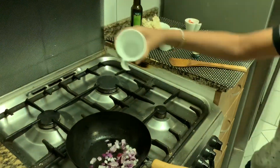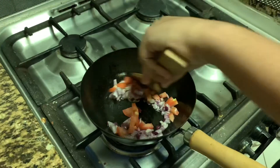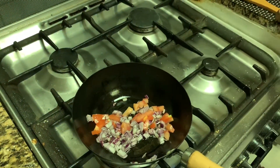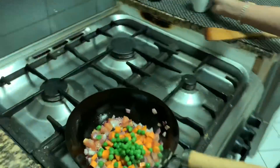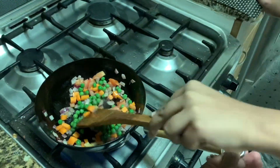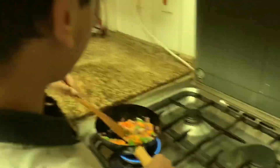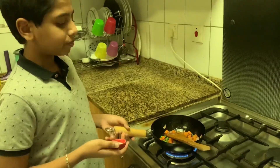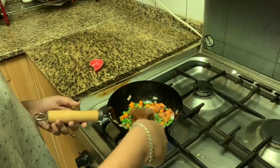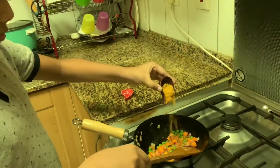Add onion and the tomato, sauté well. Then add carrot and green peas, mix it well. Add a pinch of salt. Add the Maggi Masala.